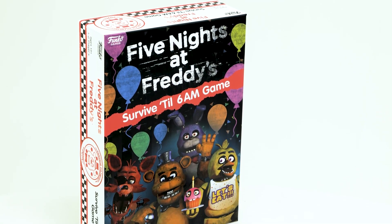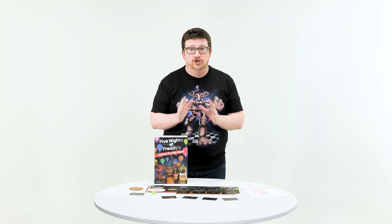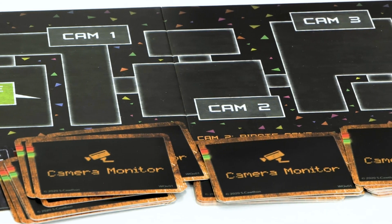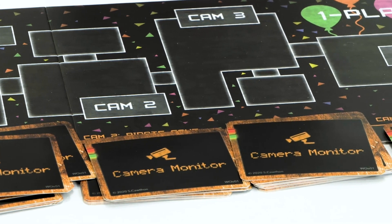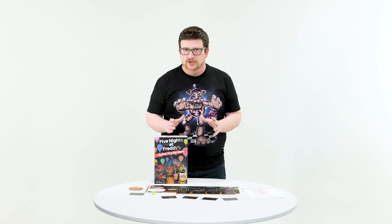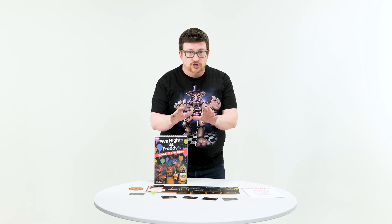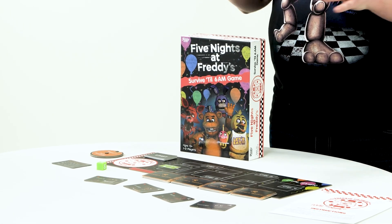This is a one-to-two player survival horror game where you play the role of the security guard in the safety of your office, monitoring the security cameras throughout the restaurant. You're gonna have to make crucial decisions whether or not you use your limited power resources to turn on lights, close doors, and try to keep the animatronics out of your office. If they ever reach your office, they think you're an animatronic that got out of their suit and they're gonna try to stuff you in — spoiler alert, that's gonna hurt.